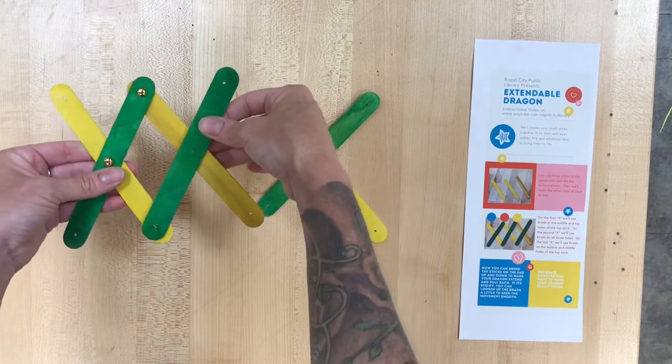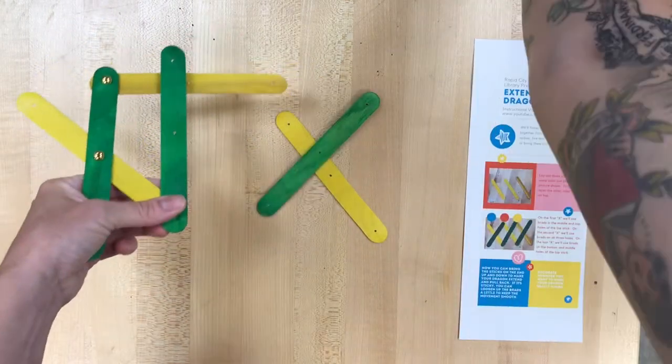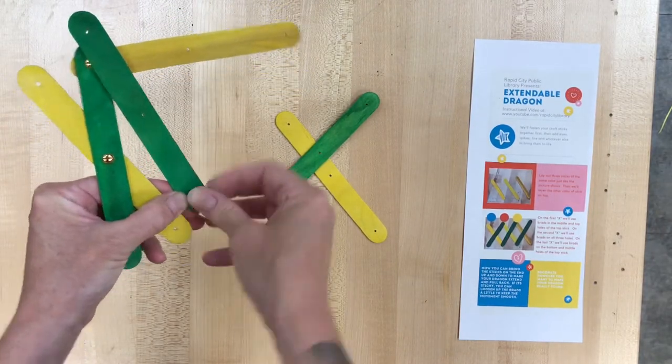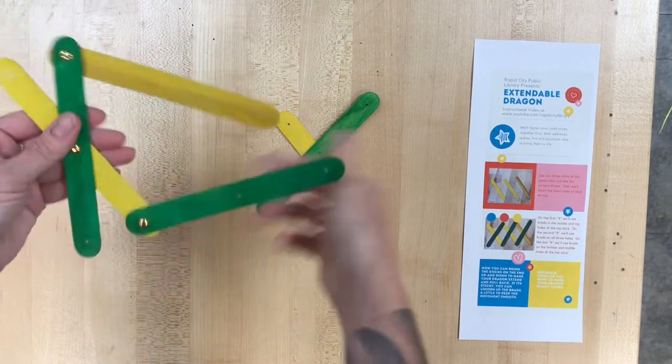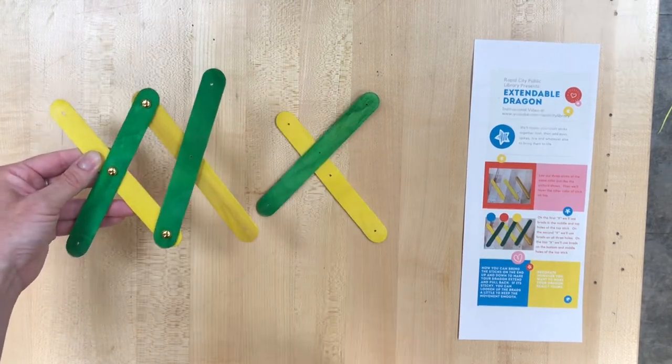This middle green stick is the only one that is gonna use all three holes. The green will be on top of the yellow, so whatever your secondary color is, this middle one will use all three of those holes. Then we're gonna cross the middle pieces — second X here.